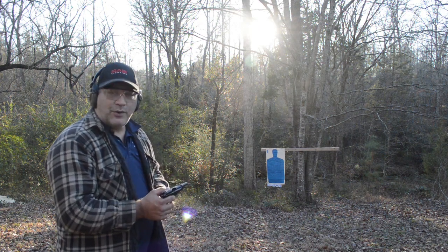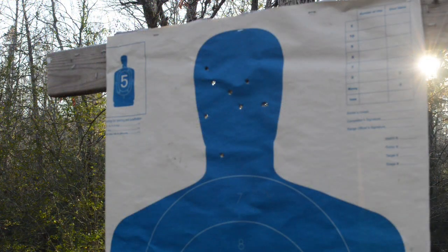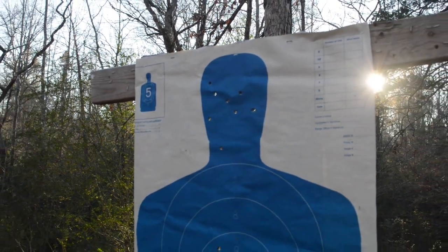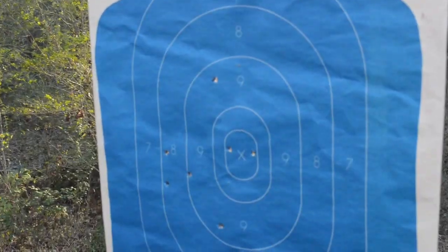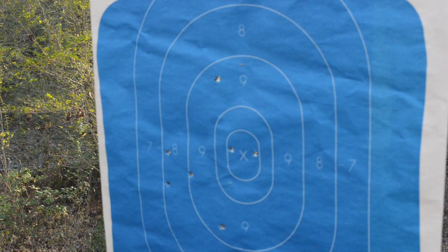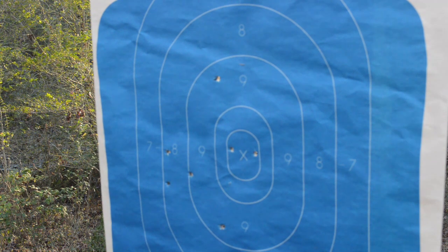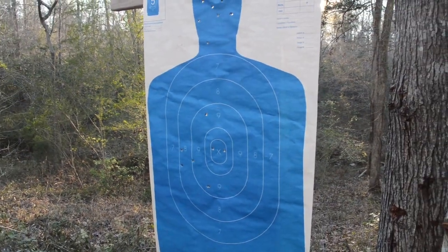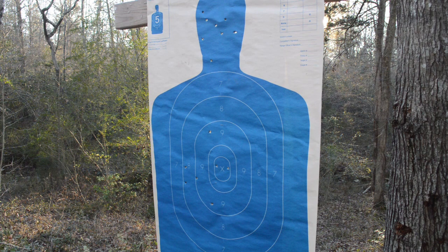Those eight shots are right in the cranial region, which is exactly what I was hoping for — a little better than my first eight shots at center mass. I had a couple of flyers outside in the eight-ring, but the nines and tens are there. All in all, that's not bad. With a little more practice I think I can get more accustomed to the sight picture on this gun, and either way I think it got the job done.